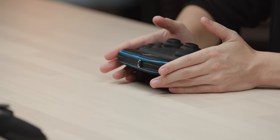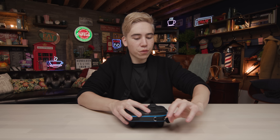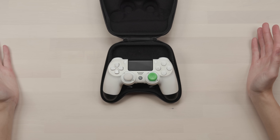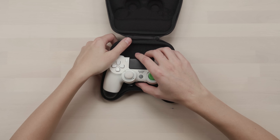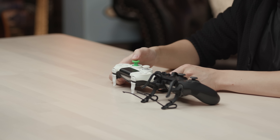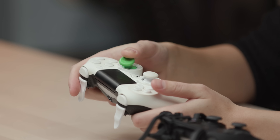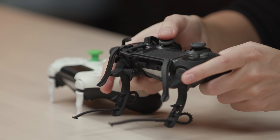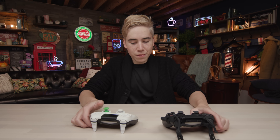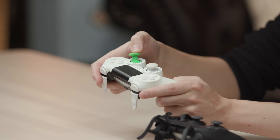Next up we have a $150 option from Scuf Gaming — their PS4 Professional controller. A couple things you'll notice: it looks pretty much the same as a typical PS4 controller, but the difference comes in two areas. One is the thumbsticks — both can be customized. This one here is a bit longer, which gives you a bit more accuracy. You have more room to dial in your movements when you push forward, making it more precise overall.